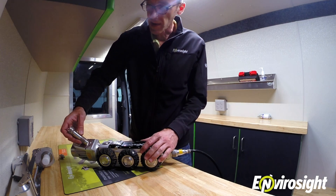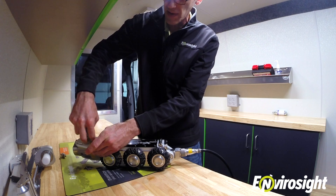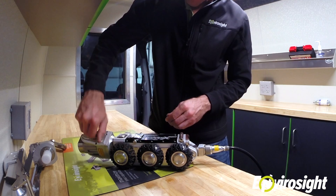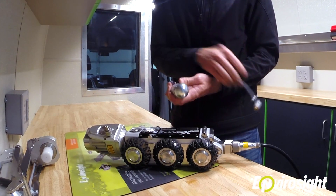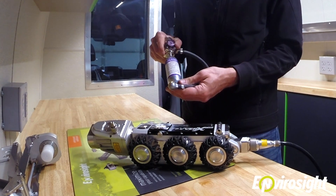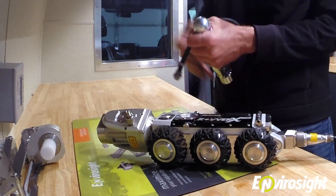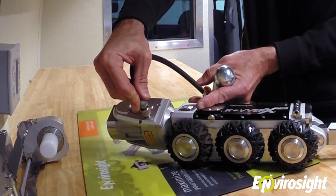The same procedure will work on every ROVERX component. Simply unthread the valve cover, thread in the valve adapter, make sure the regulator on your canister of dry CO2 or nitrogen is set to about 10 psi, and simply charge the valve adapter.